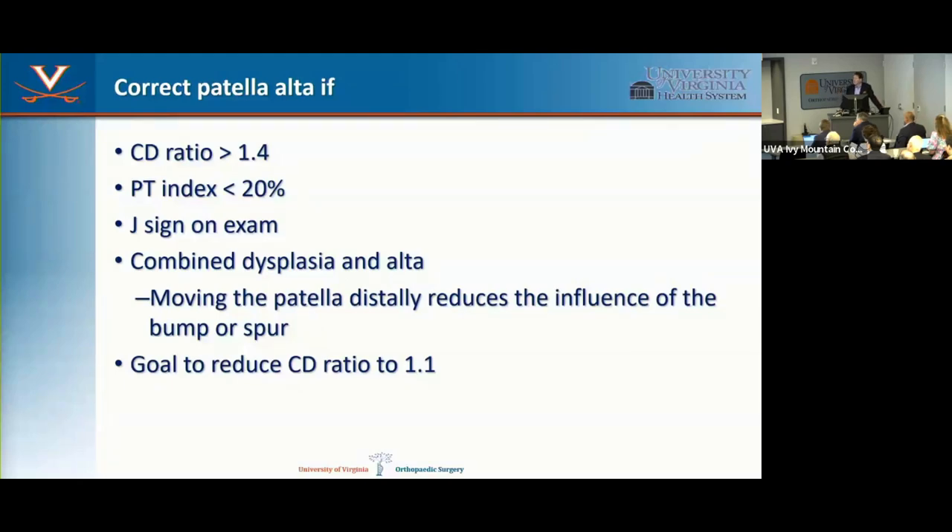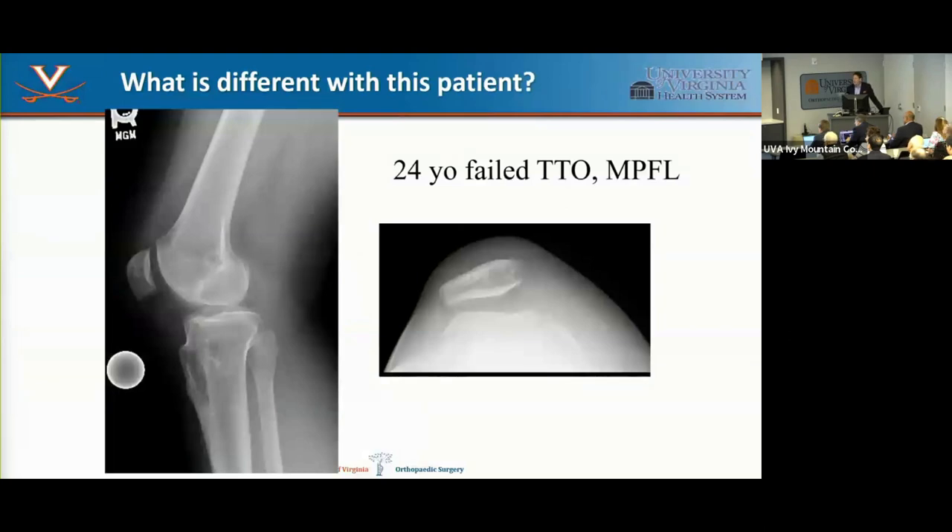I correct patella alta if it's more than 1.4. If I'm doing a tubercle osteotomy anyway and the ratio is above 1.2, I'll bring it down with a goal of reaching 1.1. Also correct if there's a J sign or the combination of dysplasia and alta. Quite often if you have patella alta you can bring the patella distally to get past the dysplastic area — but you can't do that on everybody.